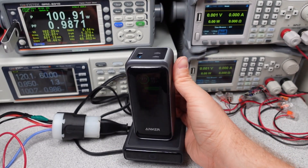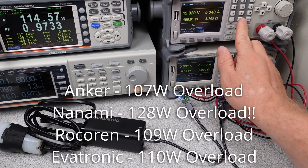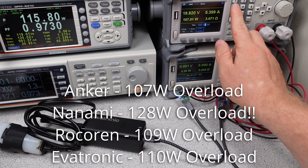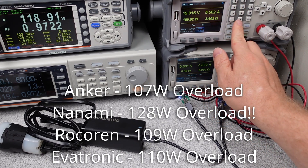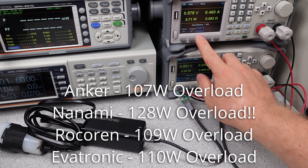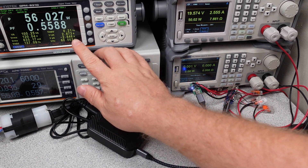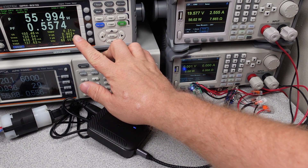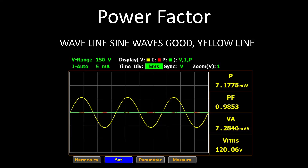Overload testing checks when the device safely shuts down when too much power is drawn, which can happen from a short circuit or a misbehaving device. These adapters tripped at different levels and recovered after removal of the faults. The Nanami pushed things a little bit far but did finally turn off. Power factor correction is a technique to consume AC power as efficiently as possible — the goal is saving energy. There's a video linked in the description with a deep dive. All these power adapters have it.